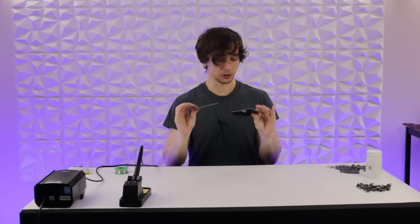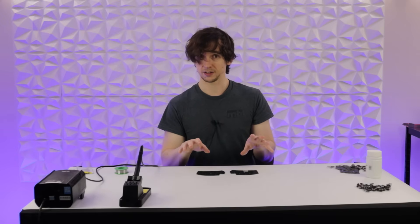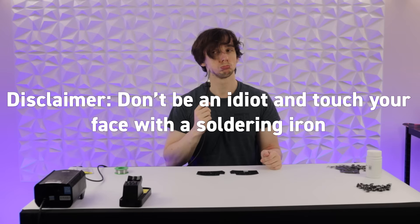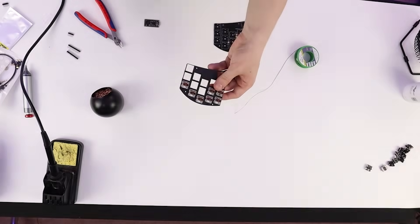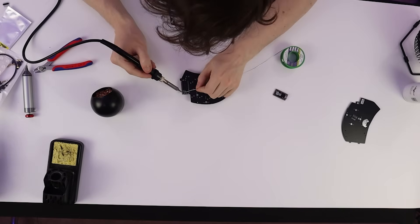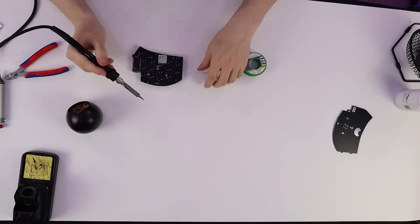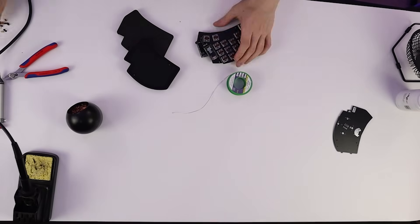First things first, we need to actually build the Ferris Sweep. This isn't going to be a build guide — I am the least qualified person in this office for that; a combination of very shaky hands and bad eyesight means I'm never doing any of the soldering. The best thing about the Ferris Sweep is just how easy it is to build, and that's because it doesn't have any diodes. Diodes are the worst part of soldering — the most fiddly and time-consuming. The Ferris Sweep doesn't need any, and I believe that's because with each half only having 17 keys, there are enough pin-outs on the controller that each key has its own socket.